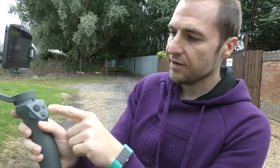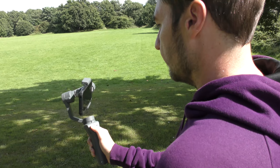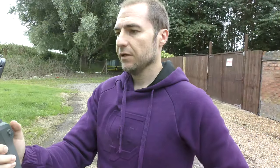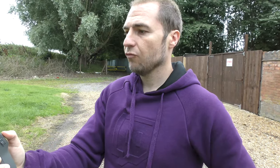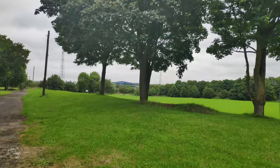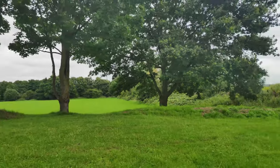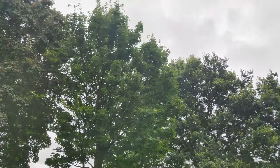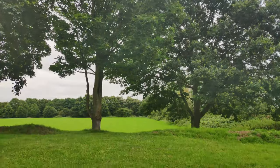There's also a button that allows us to pan. If I hold the Osmo in place and hold the right button, as you can see we are panning left and right — we don't even need to move our hands for this. If we push up we can look up, push down, and that tilts everything downwards as well.